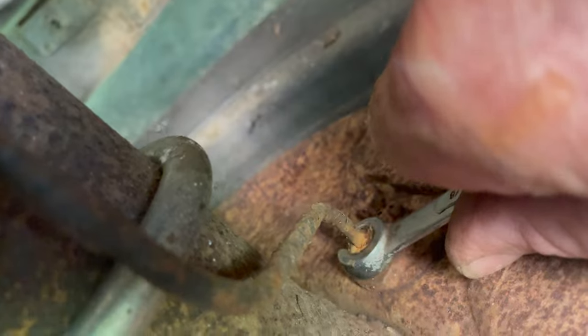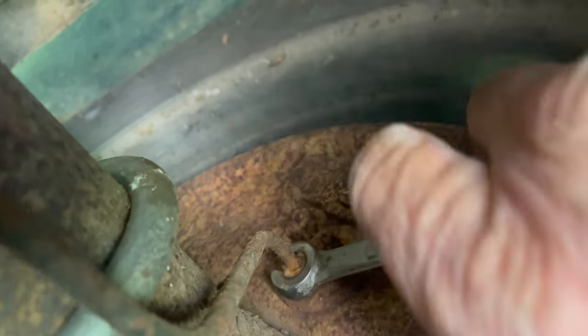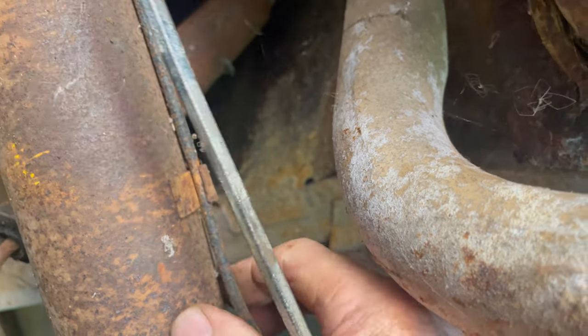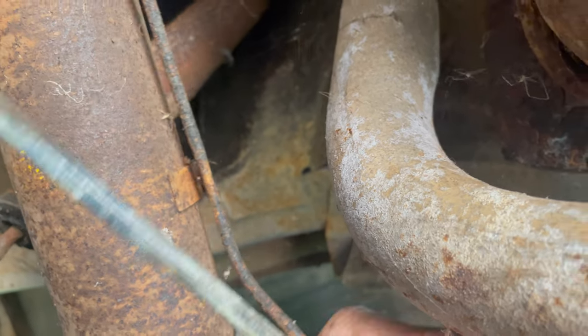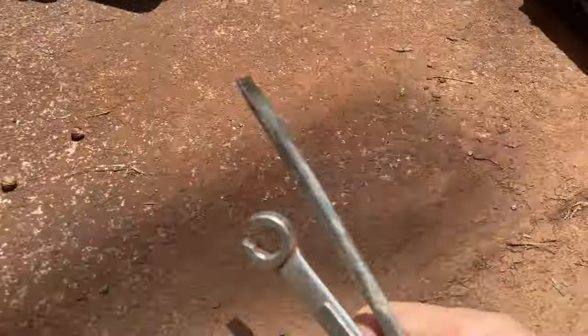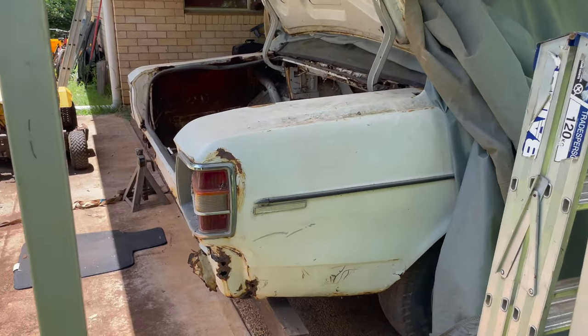It's actually a pretty average design really - no clip, no nothing under there to keep it safe, just bend it over and hope for the best. There we go, this thing is now a passenger on this car. Oh nuts, that's near the fuel tank.